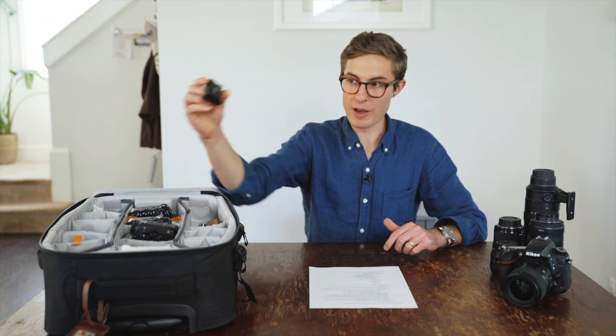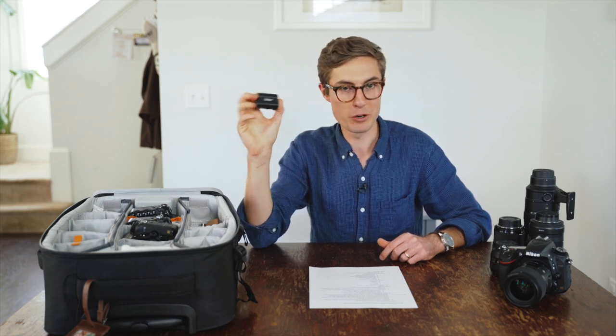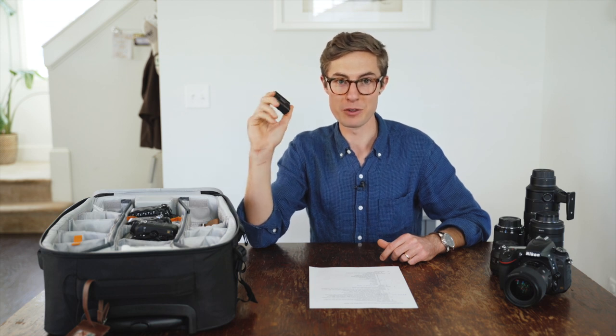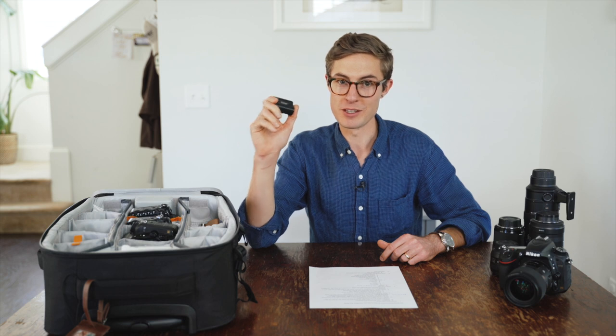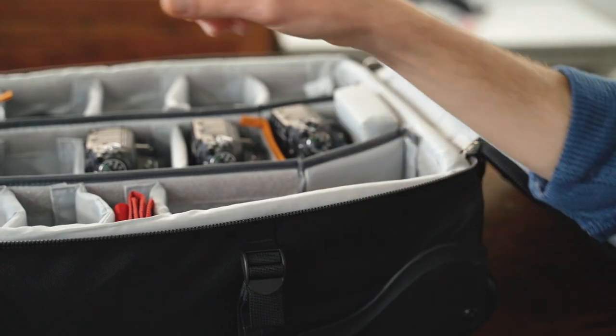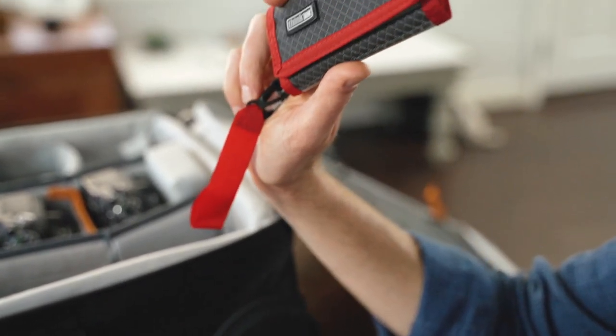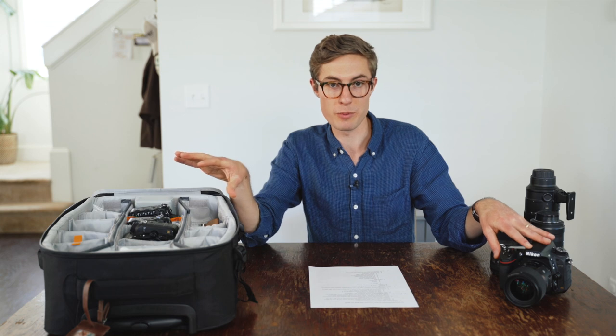A couple other things: extra camera batteries. We've explored using off-brand batteries — they work, but we found that on-brand batteries, although more expensive, last way longer. They're worth investing in, but if you just need backups you can go with off-brand options. For SD cards, especially if you're shooting full frame in raw format, your files are really big and you need to shoot fast, so you need pretty fast cards. We shoot with Class 10 SD cards at around 100 megabytes per second or faster — a good compromise between cost and keeping up with the cameras.